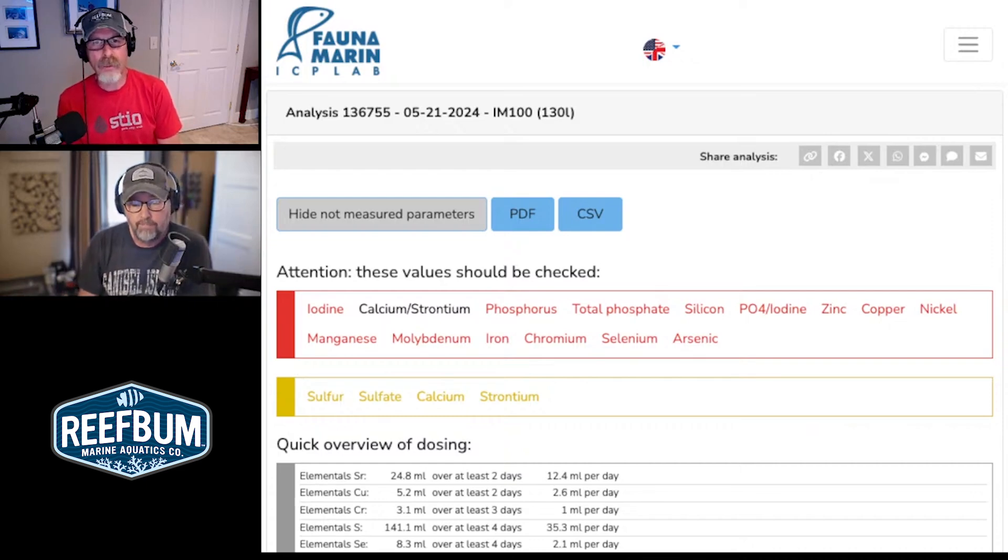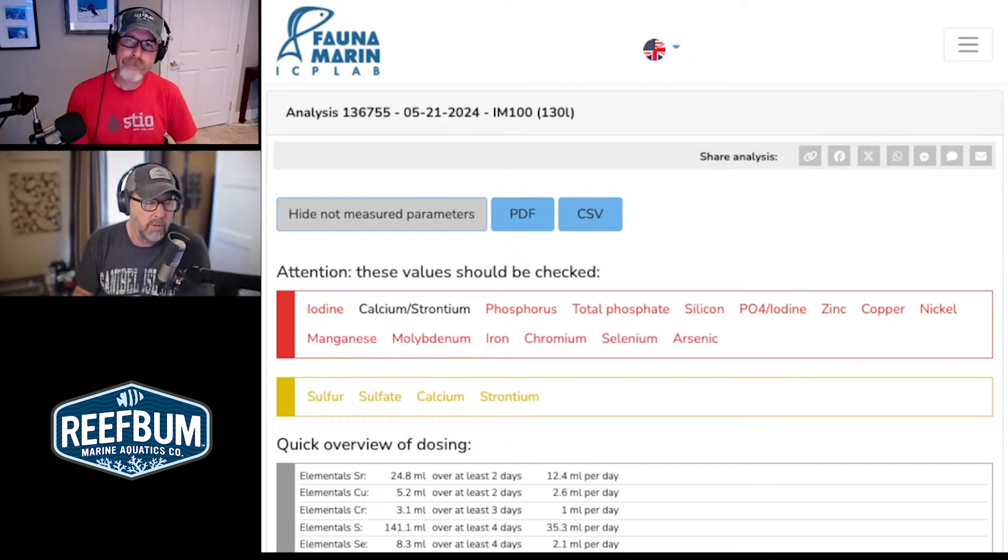And you're using kalkwasser, correct? So dosing — I'm dosing calc, I'm dosing Captivate Trace that I've made some adjustments with. I have ONTAP sodium hydroxide but I'm currently not using it. I'm also dosing NOPOX. I kind of went back to my 45-gallon cube roots and how well I did with that tank, so I just recently threw some NOPOX on there.